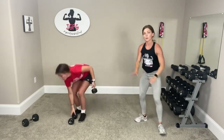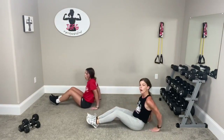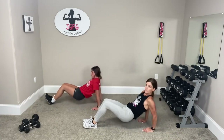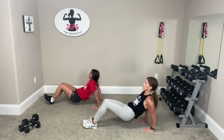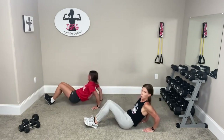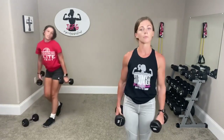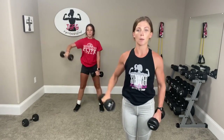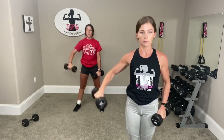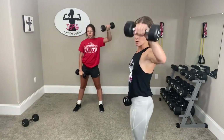Good job. Dips — remember, your fingers face you. The closer your legs are to you, the easier it is. The farther they are, the harder it is. Three, two, one. Good job. Side raises — get your weights, stand tall, spin those arms slightly. One goes up, one backs down, other side. Come on, push yourself. Three, two, one.